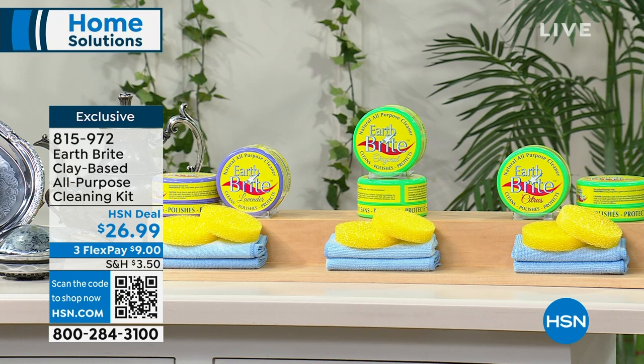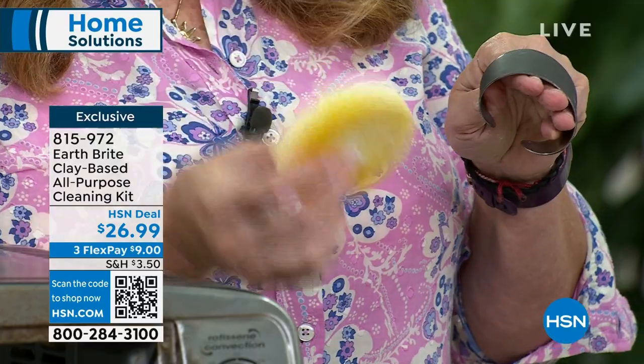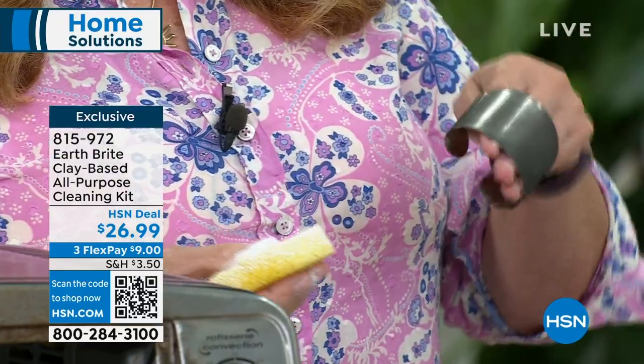To get a two-pack for $26 and change, that's a really good deal. A little bit goes a long way — that's the thing. Getting two tubs of the Earthbrite is going to last you a long, long time. Plus the best scrubby sponges you've ever had and the microfiber towels. Rub it into that clay cake.